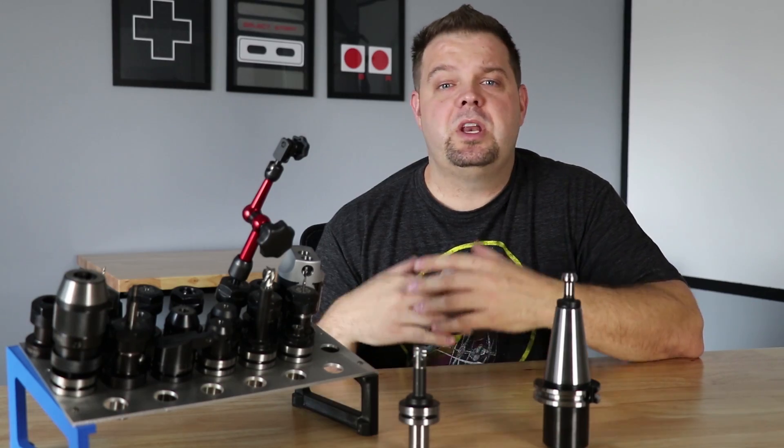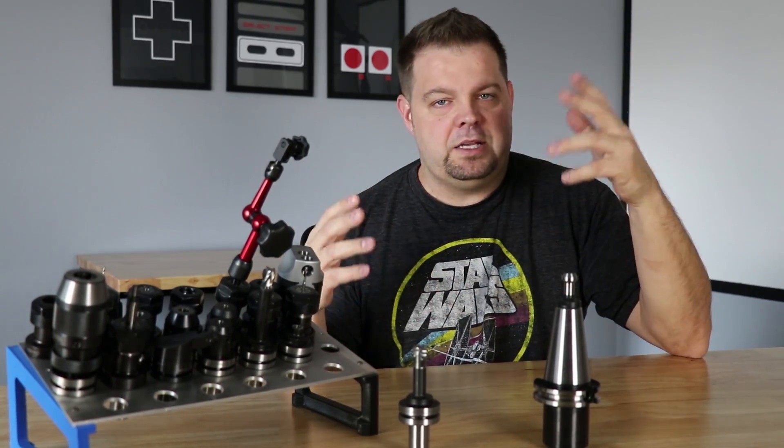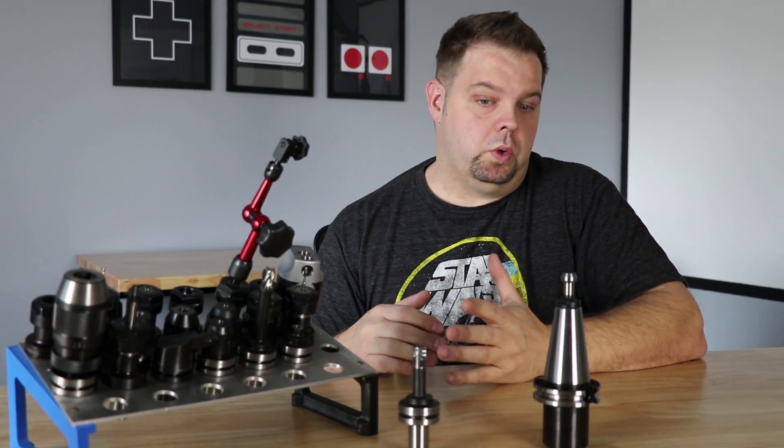When you get into the Haas mills — when you get into a true industrial mill, whether it's Haas, Makino, Mazak, whatever — you start talking about some serious money that can be spent on tooling and tool holders.